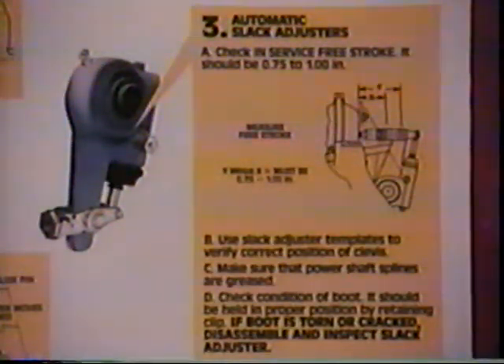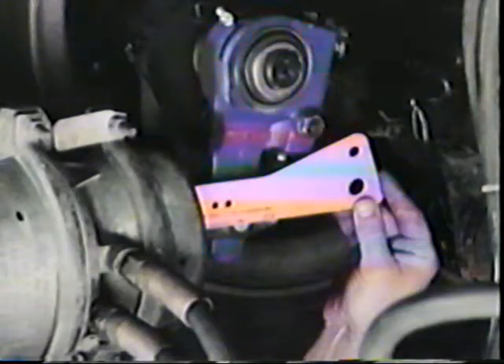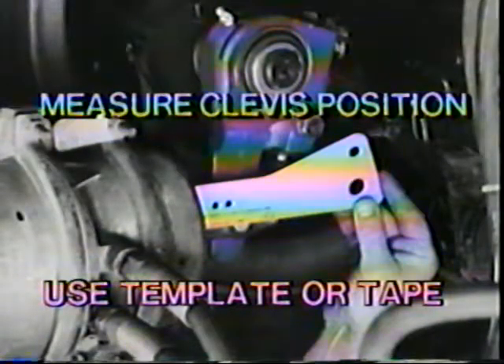First, check the function of the slack adjuster. If the slack adjuster is not working properly, the brake is not working properly. Checking the slack adjuster includes checking the clevis position, the free stroke, and the condition of the slack adjuster. To measure the clevis position, the procedure is the same as a new vehicle check. You can measure with the template as shown or with a tape measure.